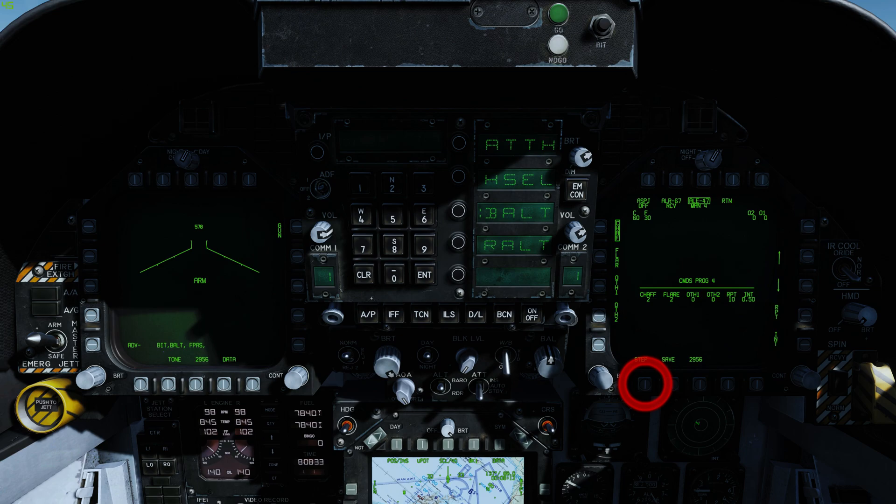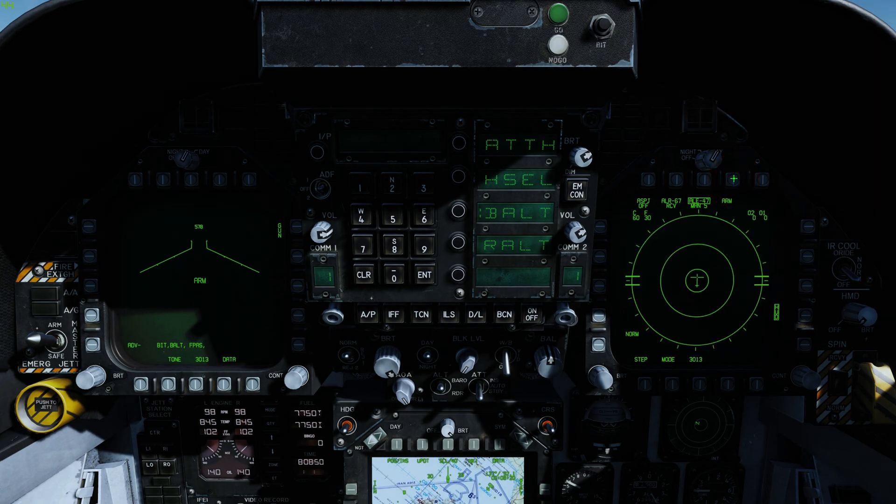To save the program press OSB14. To step through the manual programs press OSB15. To return to the previous page press OSB4. When using manual programs, press the countermeasures switch aft to initiate the currently selected program, and forward to initiate manual program 5.